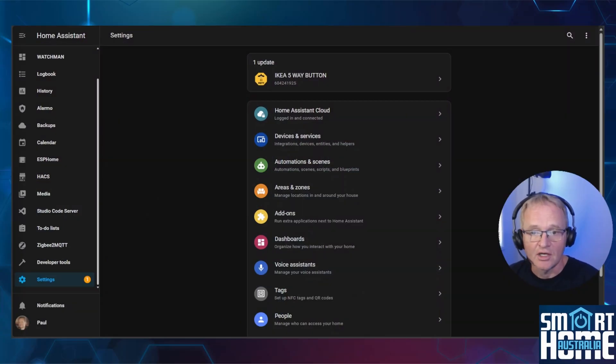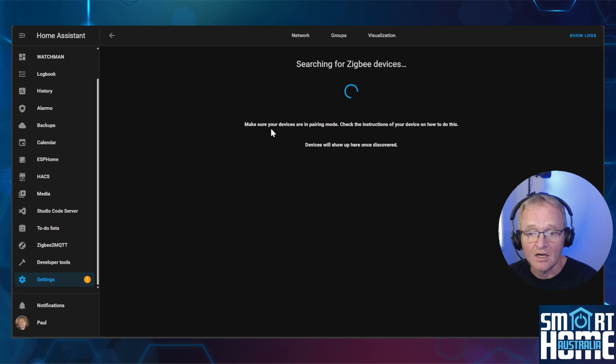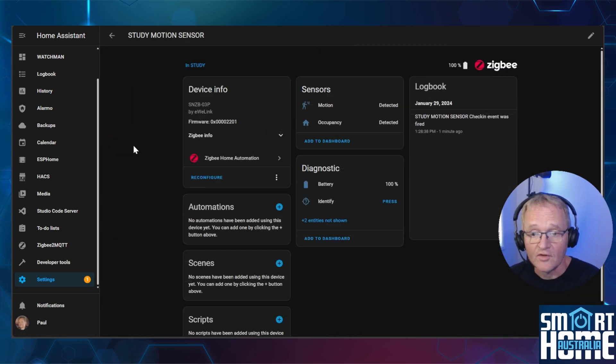To add the O3 via ZHA, navigate to Settings, Devices and Services, then Add Integration, and select Add Zigbee Device. Now press and hold the button on the side of the O3 for five seconds to activate pairing mode. A red LED will flash on the top next to the sensor. The device will go through its initialization and configuration mode. After pairing is complete, you'll be presented with the device ready to use. Change the name and set the area according to your requirements, then press the back button. Navigate down to your Zigbee Home Automations and select the devices. Select your Sonoff O3 device. You will see that there are two sensors available — motion and occupancy — plus diagnostics for battery. At this point, you can see that you cannot set the custom detection duration.